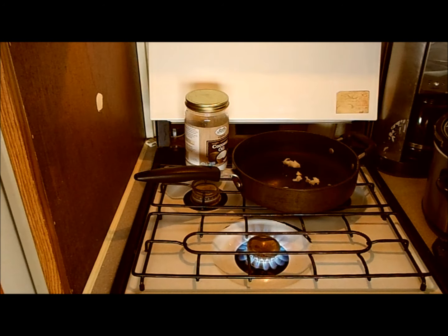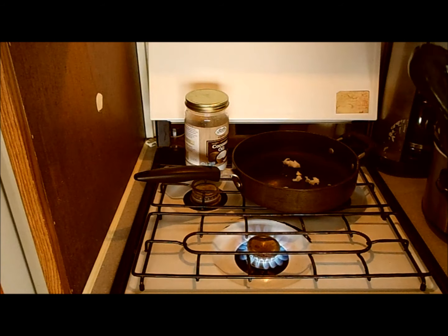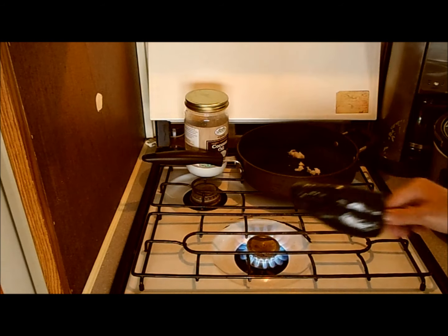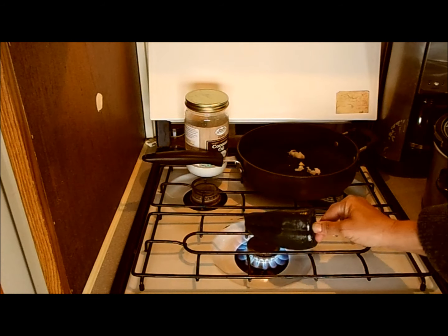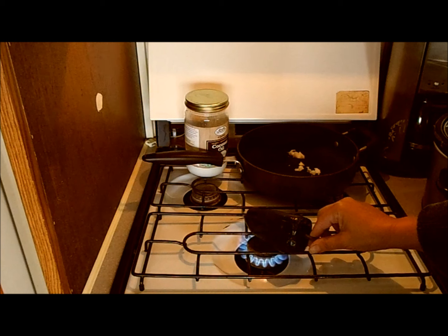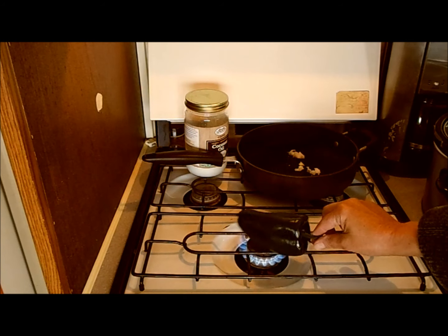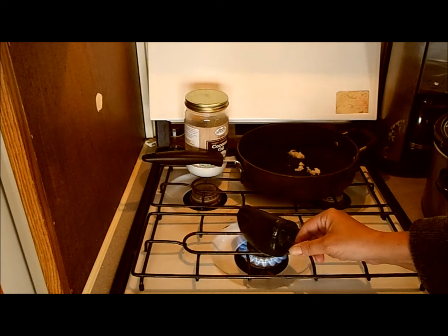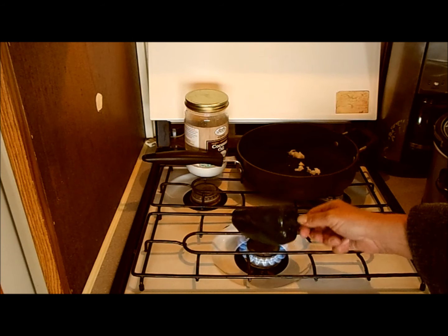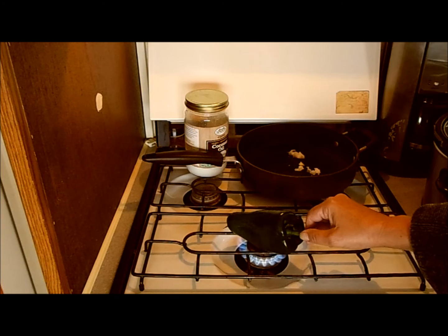Here I'm going to be roasting the poblano. If you go back and watch some of my other videos you'll see me doing this — it's not necessary, it's just what I do because I love the taste when they're roasted. It makes the place smell so good.